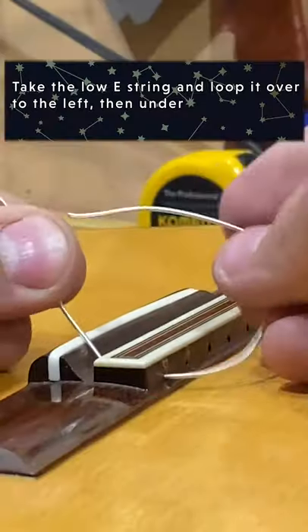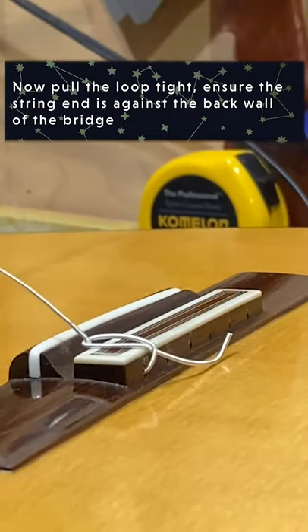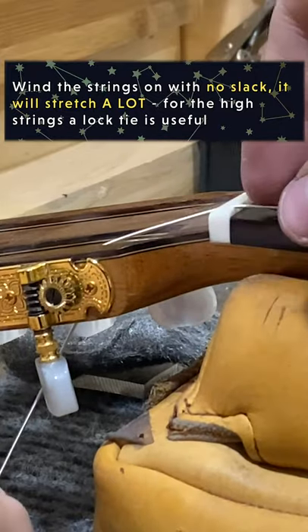Here's how to restring your classical guitar. First, take your E string and loop it over itself to the left and then under. Now pull the knot tight. Make sure the strings are pulled tight when you start to wind them.